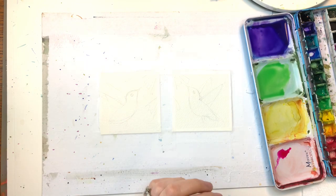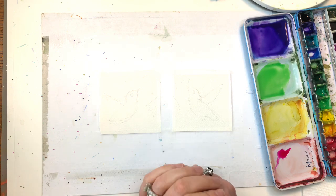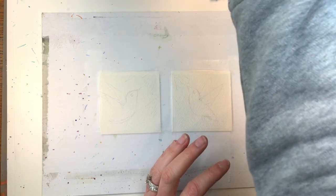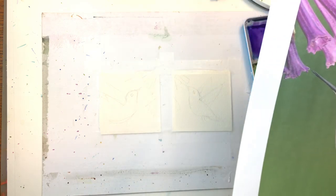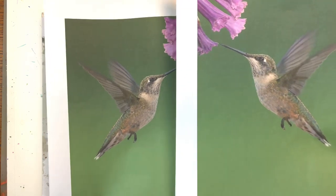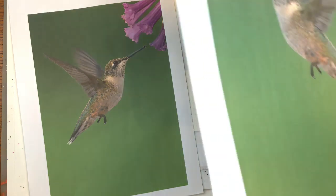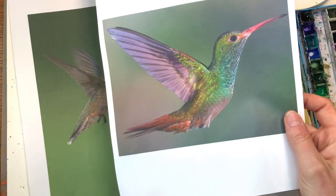I'll go over my supplies. I have two pieces of 3 inch by 3 inch Arches 100% cotton cold pressed paper. My paints I'll go over as I use them. I have two or three water jars up here. I printed out some reference and I'll attach it to the description box. I printed out this hummingbird and then I flipped it on my computer so I have the same hummingbird flipped this way so I could do two.